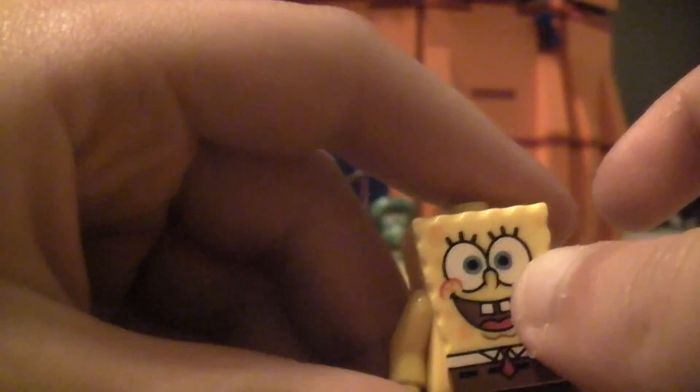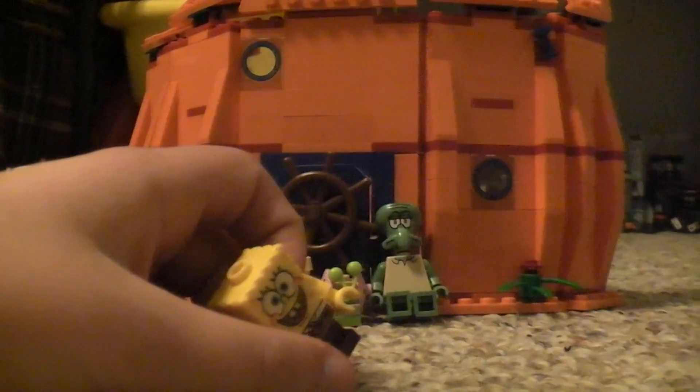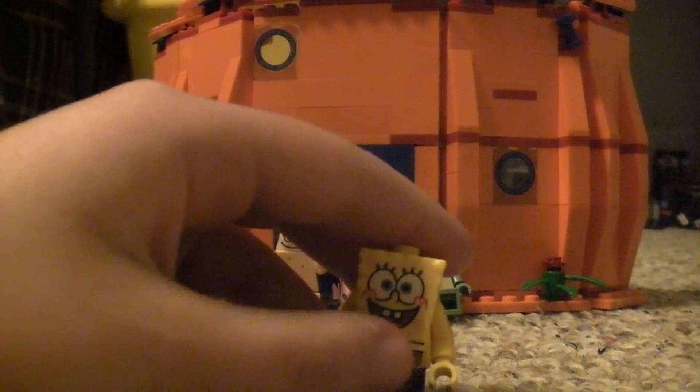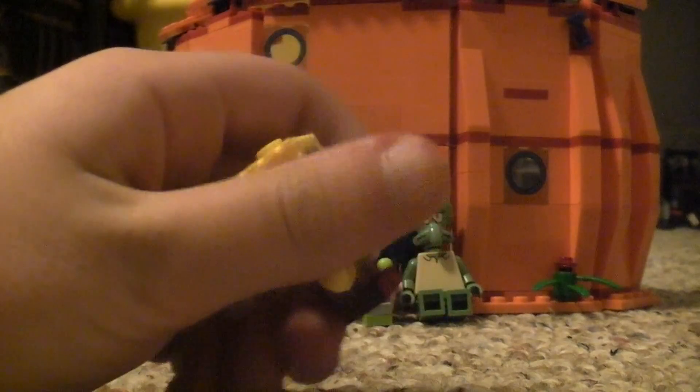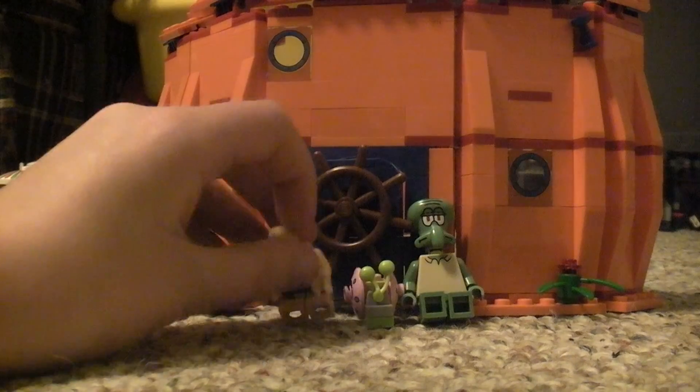Oh, and by the way, on top of the pineapple, I don't have all the pieces — I think I'm missing some. So just, when you're watching this video, don't complain, just watch it. Spongebob.